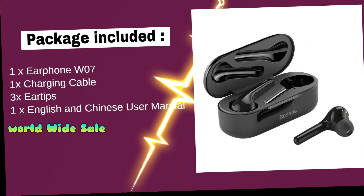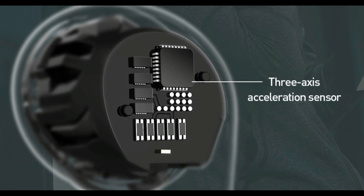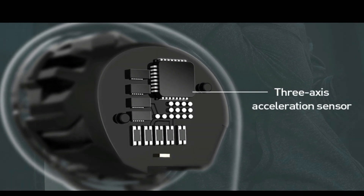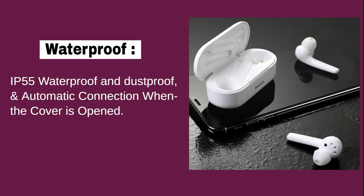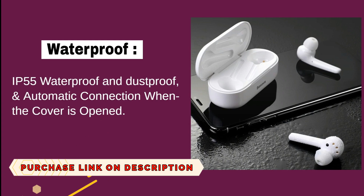Touch control. Three-axis acceleration sensor. Bluetooth 5.0 chip with strong anti-interference ability to give you more stable and low-latency voice enjoyment. IP55 waterproof and dustproof. Automatic connection when the cover is opened.